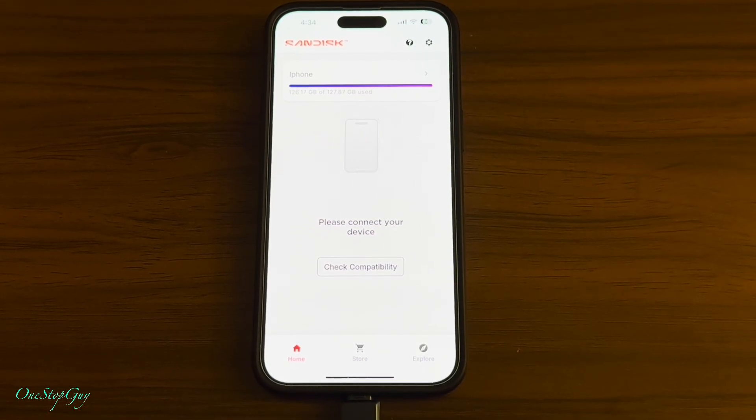That's how you use the brand new SanDisk phone drive for iPhone, iPad, computers, or whatnot. I bought it mainly for my iPhone because I do a lot of videos and pictures. The unit works really well for the iPhone and I really like it. I bought a few of them and it works for me, as you guys can see in the video demonstration.